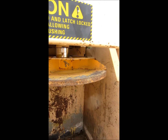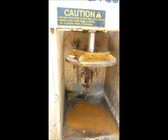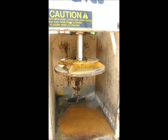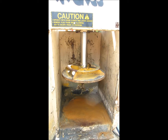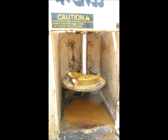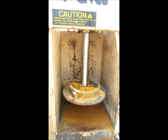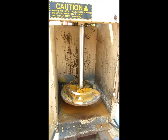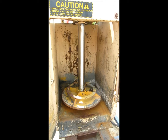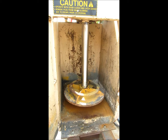Push it, hold it — off she goes. 10 horsepower, new motor — recent motor anyhow. Goes down to the bottom of the cycle. You notice no oil drips, and the chrome on the rod looks nice and neat. Down at the bottom, push the bottom at maximum pressure and it reverses.